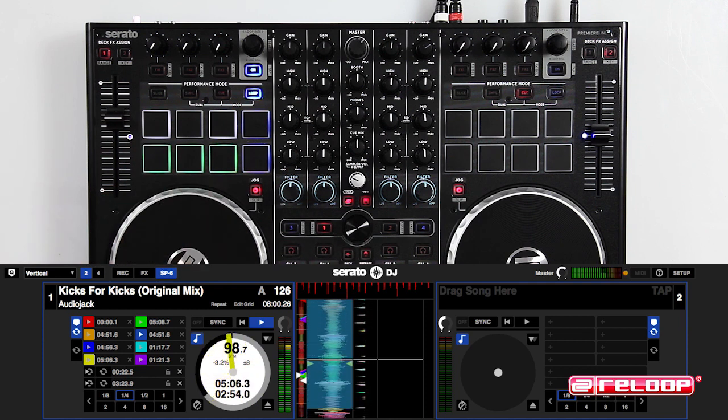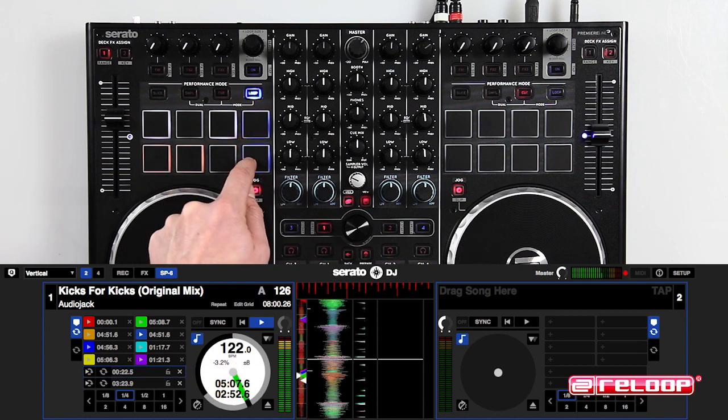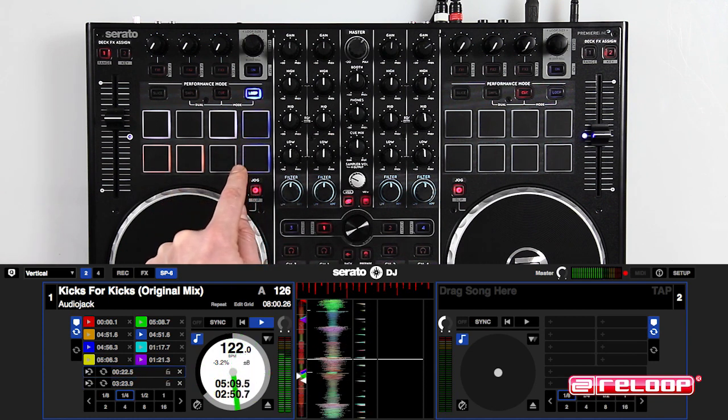What's really exciting now is you can automatically save the loop to your list in Serato. Scroll through your list using these buttons and recall using this button.